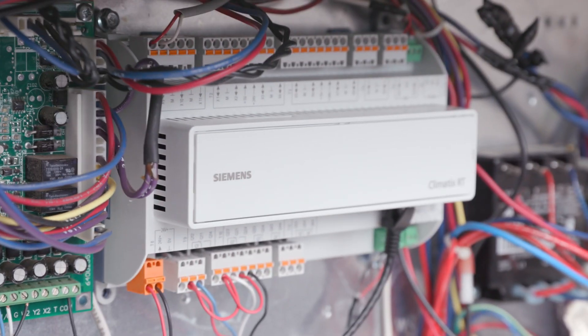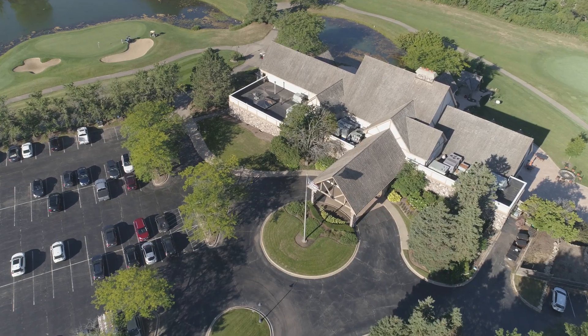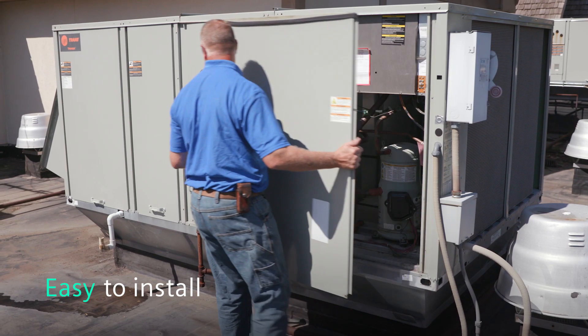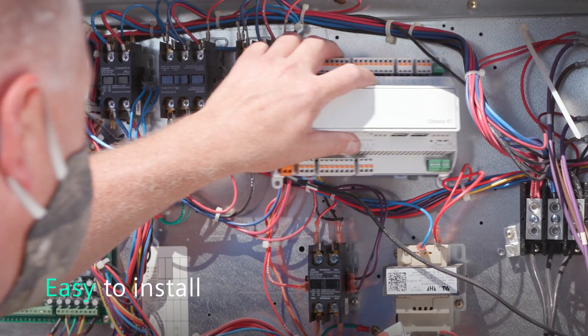It is my first time installing this brand new system — it's not something that I've seen before. Controlling everything, it's the easiest one I've used to date in the market. I've been doing it 28 years. The components went in very easy; they were easy to fit in the equipment.